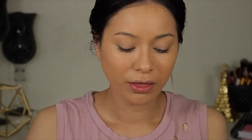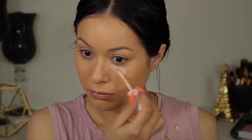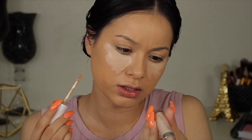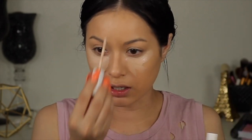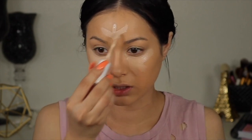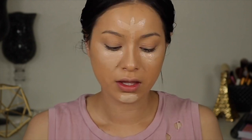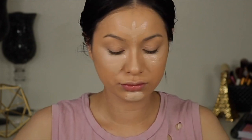Moving on to concealer — I thought it would be a good idea to use their concealer. I do have a few of them, and these concealers do oxidize quite a bit. I'm going in with Light Neutral 15 first, and then Light 20. As you guys can see, it did oxidize.